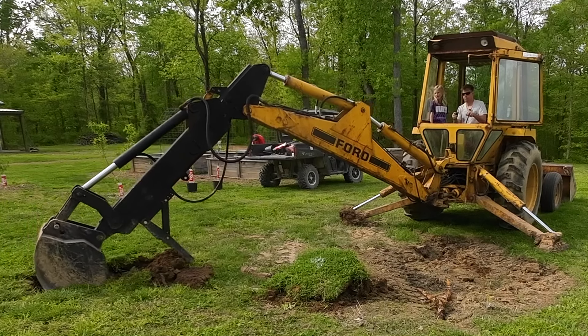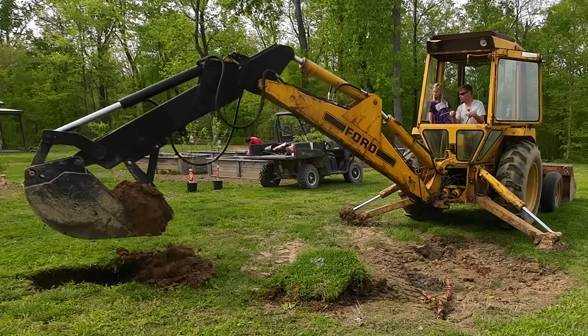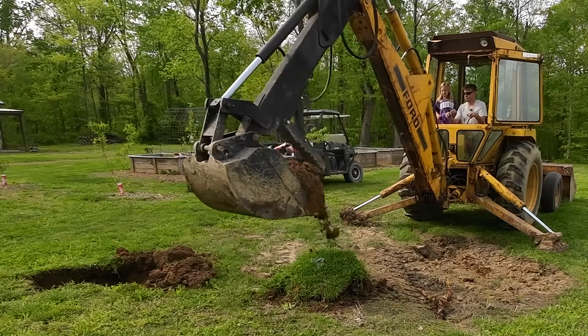It's not deep enough. We want to fill this up with some dirt from the woods because this isn't the best dirt up here. We're going to go get the better dirt.